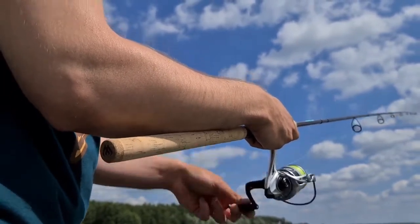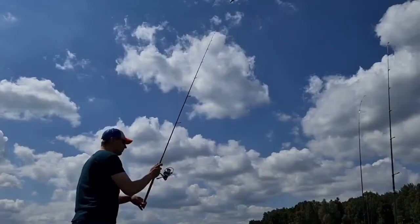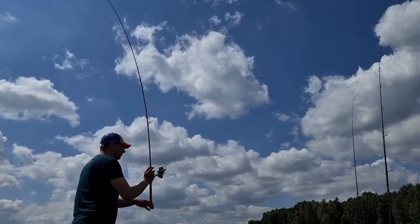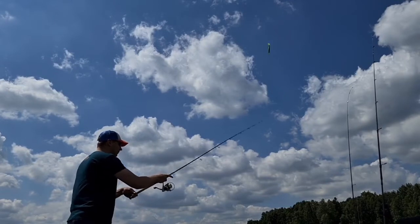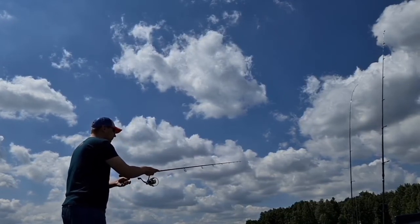The short butt allows anglers to actively control the behavior of the lure during angling. Rods from the 270 centimeter to 300 centimeter length range are long-range spinning machines with a tip that transfers power extremely well while remaining very sensitive.